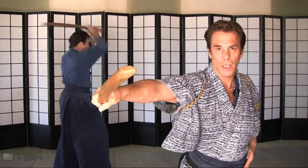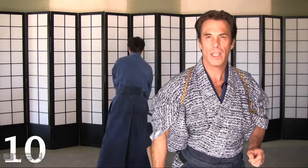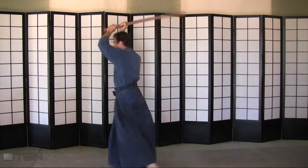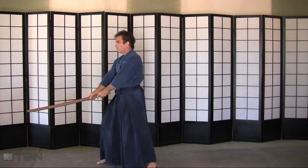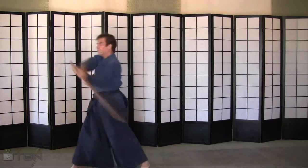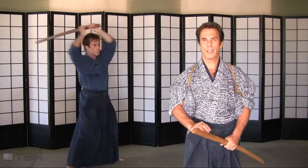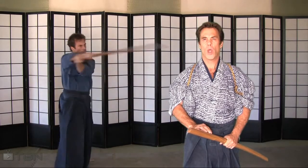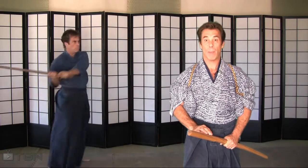Life comes at you fast, and being proficient allows you to adjust for anything that comes your way. Kihon: do a thousand repetitions of the technique every time you practice, and over time you will be more than proficient.